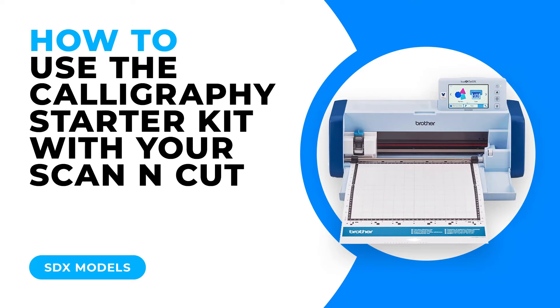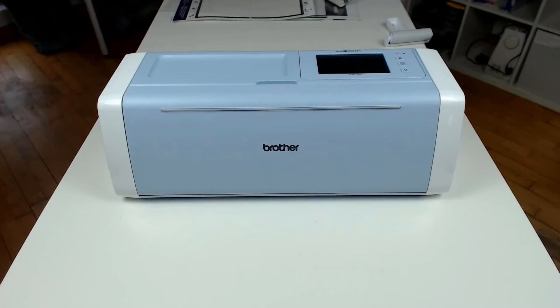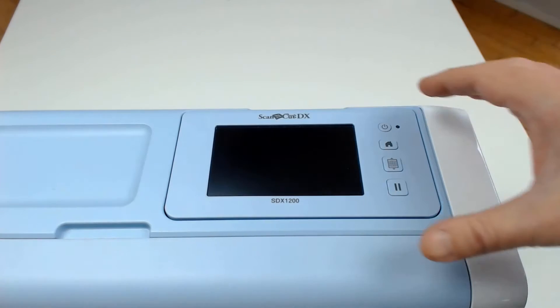The Calligraphy Starter Pack, which is a premium accessory kit, is specifically developed for the Scan and Cut DX machine.